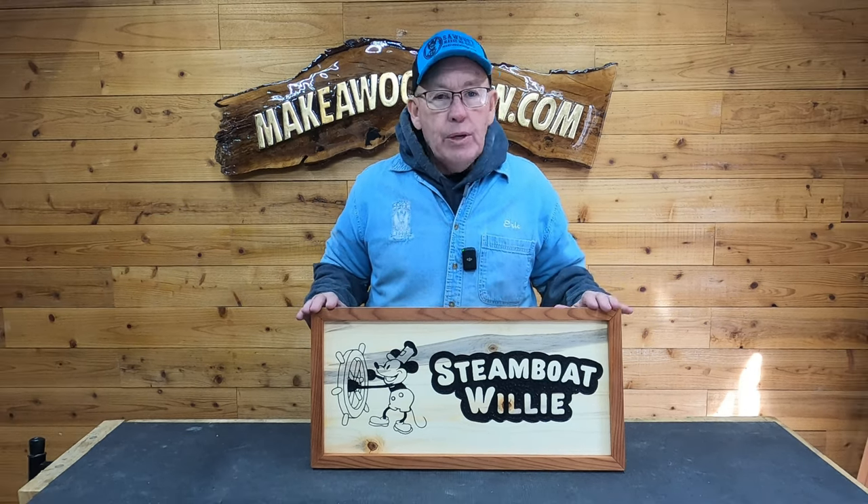I'm super happy with the way this came out. We considered making the frame black but decided to leave it the regular redwood color, and I think it's a great contrast to the blue pine. This is something I've been wanting to do for a long time — it would be perfect for kids' rooms, nurseries, or anyone who's a huge Disney fan. It'd be a great gift or an item to sell. I'm not a lawyer, so go do your own research — this is just my understanding. I had a blast, it came out great, and if you're doing a Steamboat Willie sign, we'd love to see what you come up with. Thanks for watching — we love you, see you on the next one!